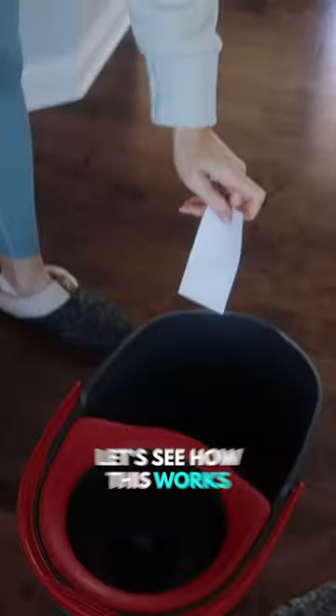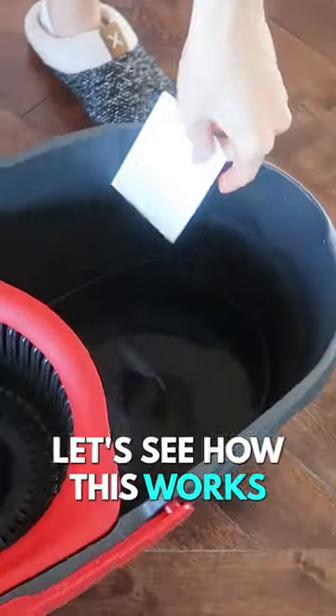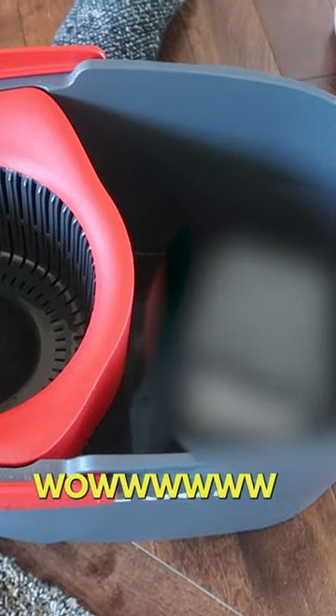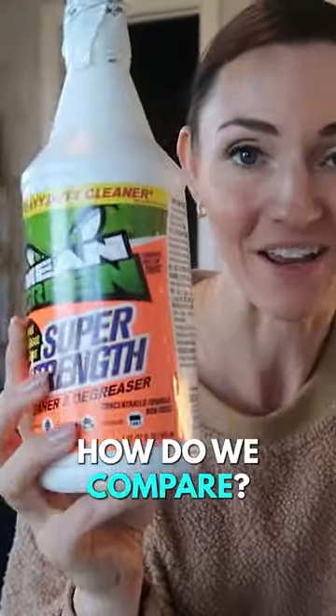Floor cleaner strips. Let's see how this works. I hope it gets sudsy like the toilet one. Wow. How do we compare?